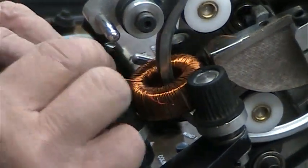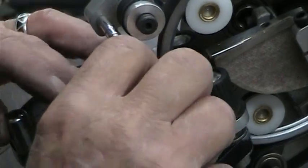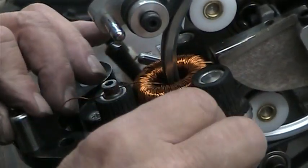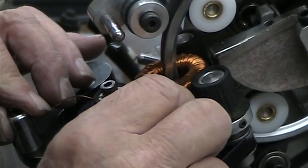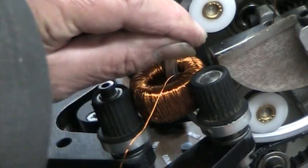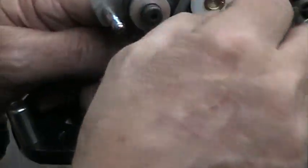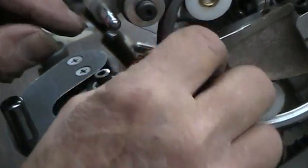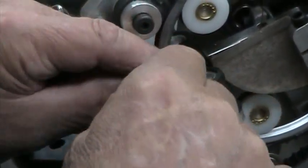As the wire expands on the core, that can decrease the clearance. You can almost jog past the center and then just pull it up. You know what I mean?